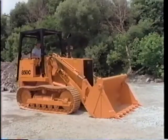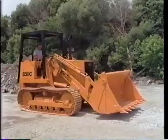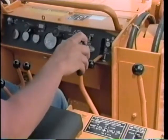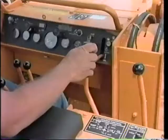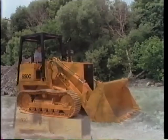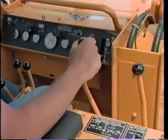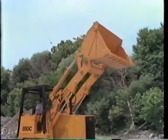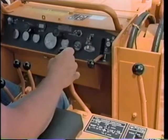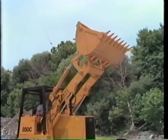Okay, your bucket is on the ground. To raise the loader lift arms, pull the lever back. To lower, push it forward. All the way forward is float position. The same lever controls the bucket — when you want to dump, move it to the right. All the way to the right is fast dump. Move it to the left for rollback. That's all right — one lever for all those movements.